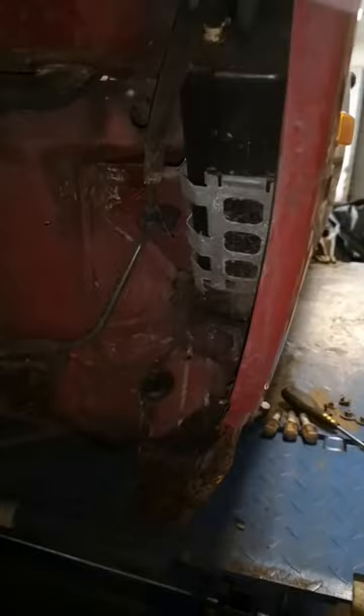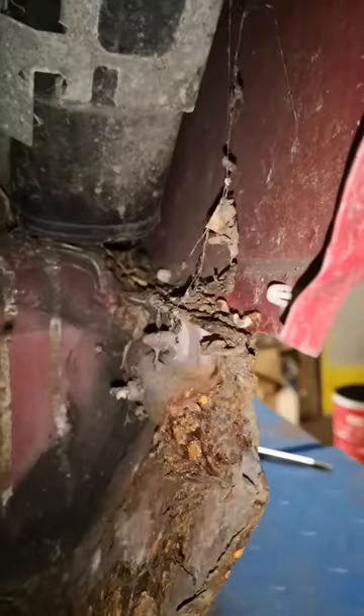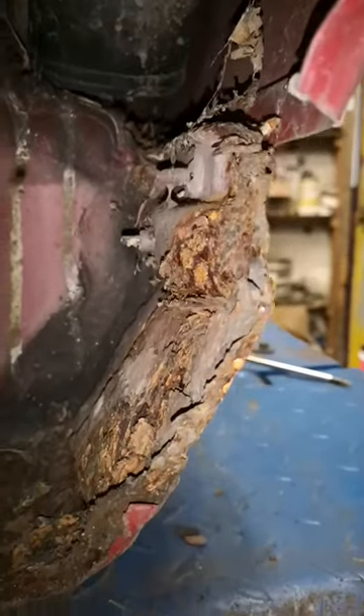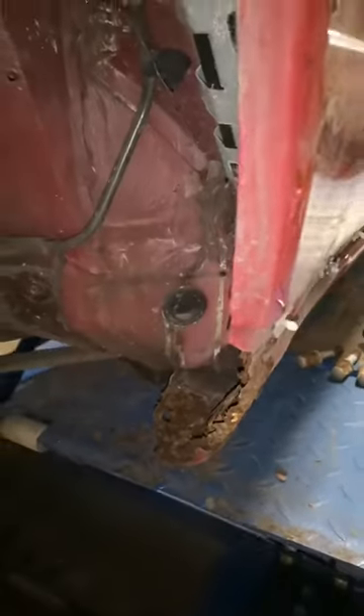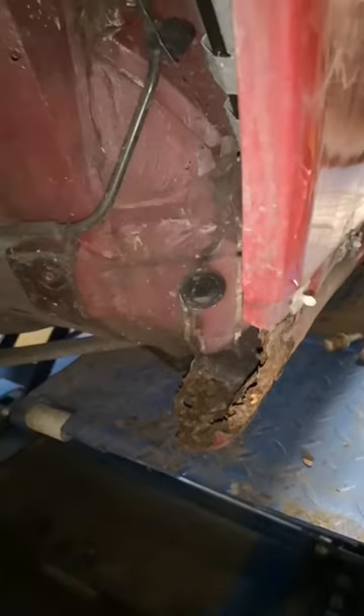Let's have a look at the front and the lower part of the sill — yeah, see how rotten that is. I don't even want to touch this at this point because it's going to end up needing work, so unless the customer says go ahead, I don't want to be disturbing this.